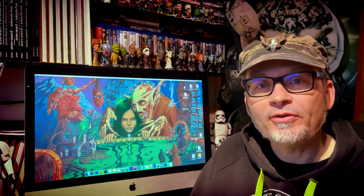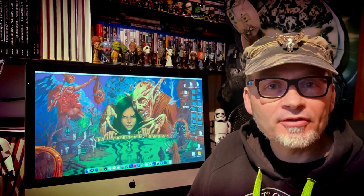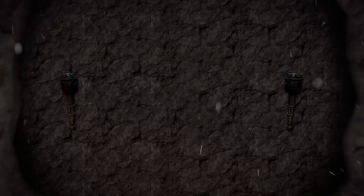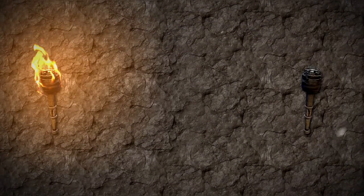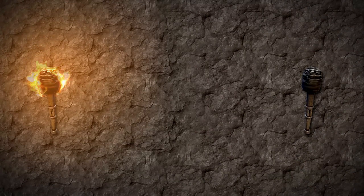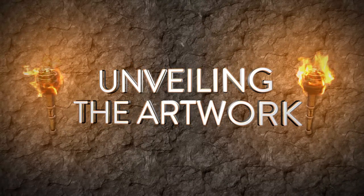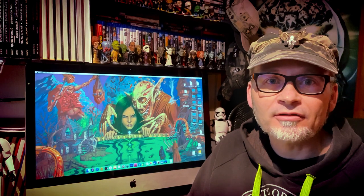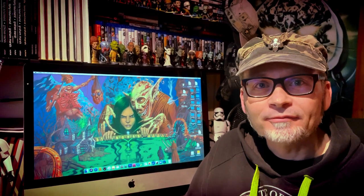I'd like to introduce you all to the project Homeric, and in particular, Ken Kondalis, the mad composer from New York. Ken creates the most insane music you've ever heard. If you can imagine an epic film score, like a movie score, and cross that with intense death metal, you'd not be far off. That's exactly what he's doing.